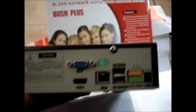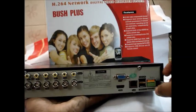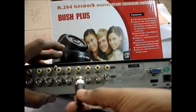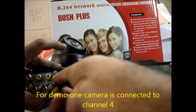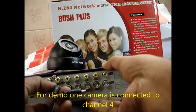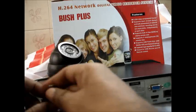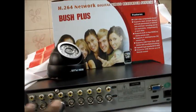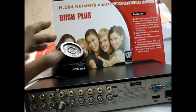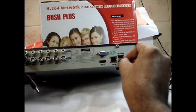Connect the DC power to the DVR. I am connecting one camera for demo purpose at channel 4 using the BNC connector. Connect a mouse to one of the USB ports.